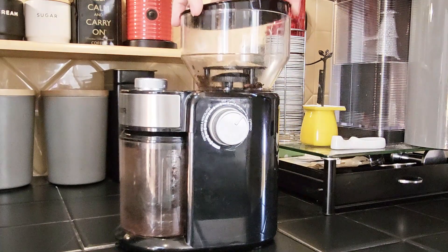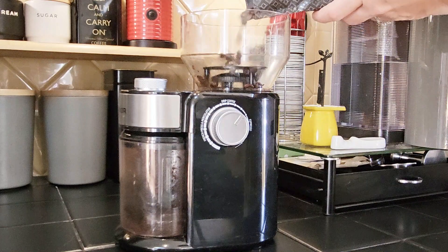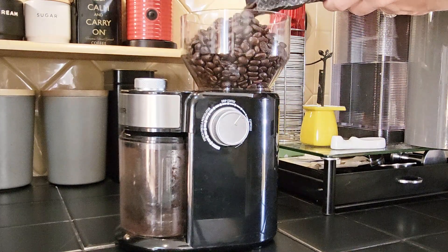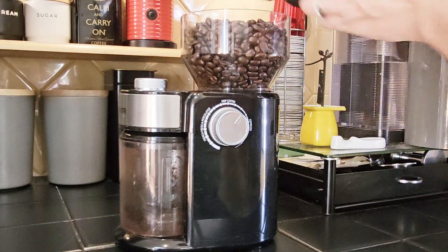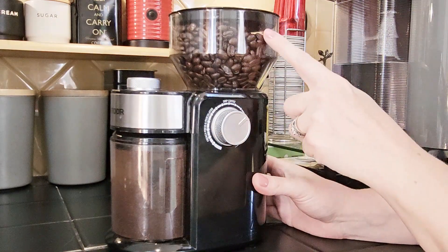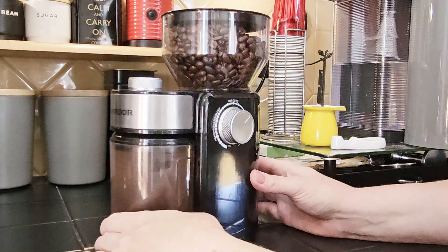Let's put this thing to the test. I love that I don't have to grab a bag of coffee out of the cabinet every day. This stores enough to keep fresh whole beans in there, making your coffee for quite a while. Look at it all go down there and fill up the canister below.